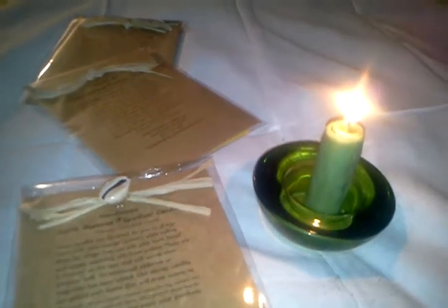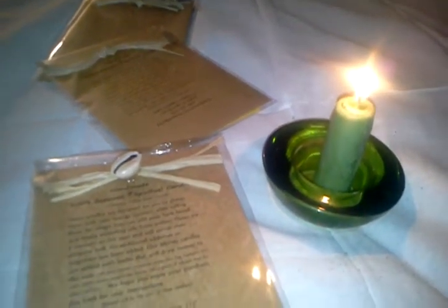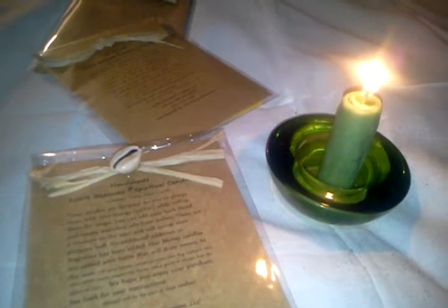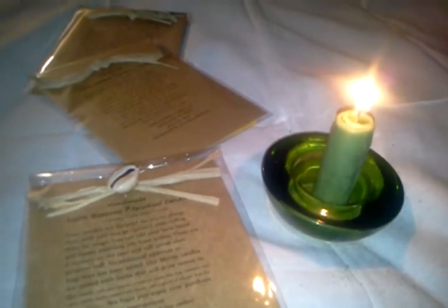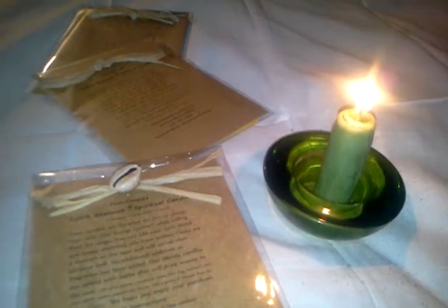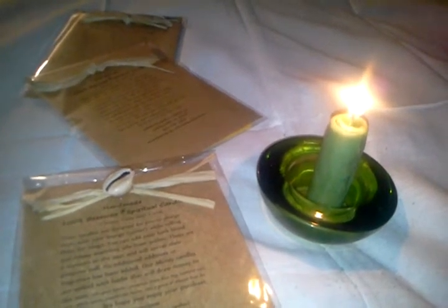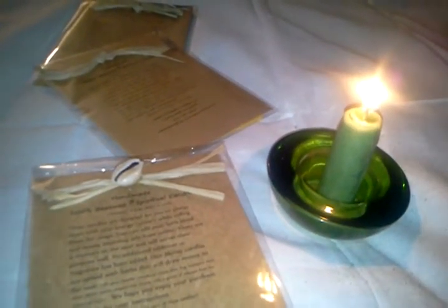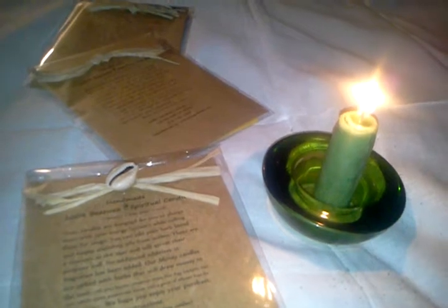It does burn at least a minimum of an hour. I turned a fan on in my room — it didn't blow the candle out, but after my first 30 minutes it made it burn down so much. It wasn't even halfway at the 30-minute mark, so I still had a lot more candle to go, but after I turned the fan on it kind of rushed it along.